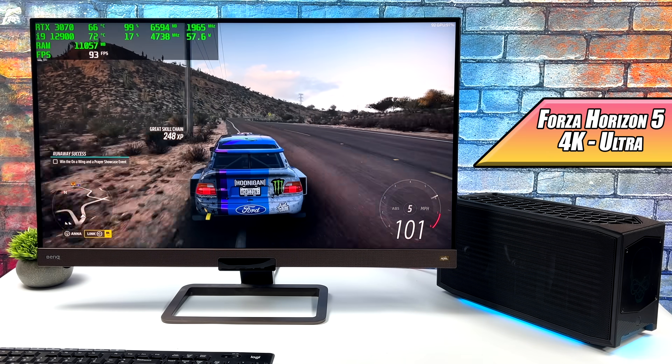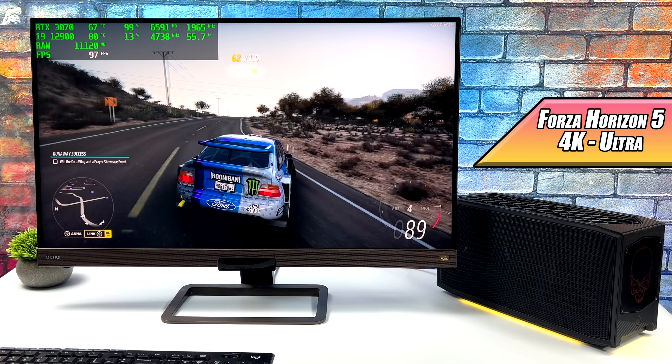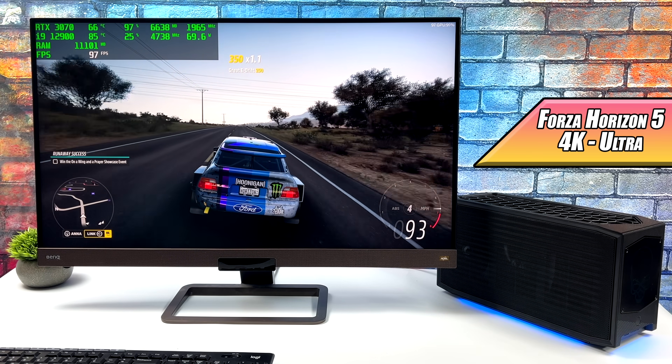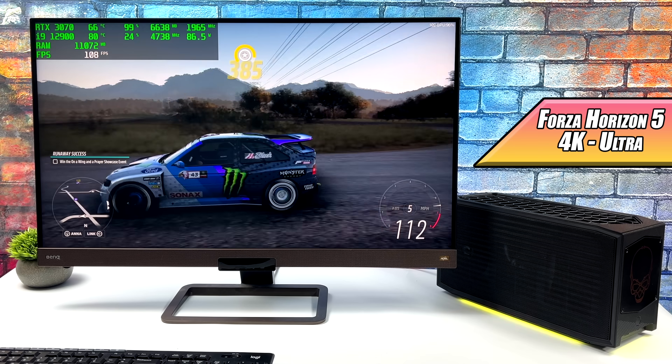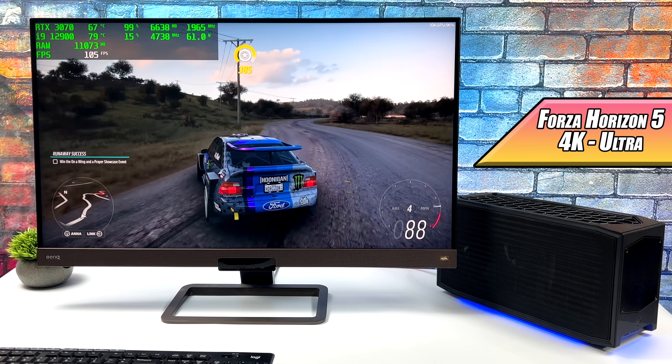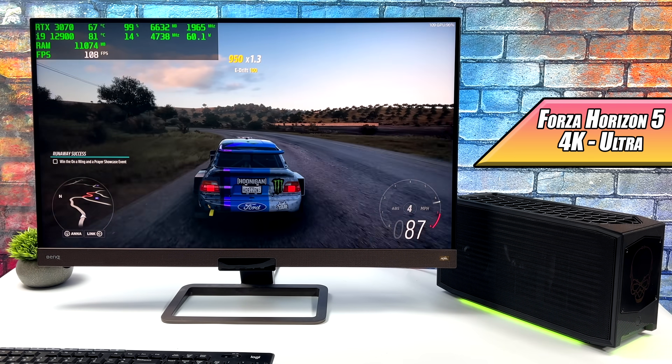First on the list we have Forza Horizon 5 at 4K Ultra, and I really wasn't expecting it to do this well. We're getting an average of 92 FPS out of this game. I'm pretty sure we could have gone up to extreme settings and still got over 60, but it looks amazing at 4K Ultra — just a really smooth experience.